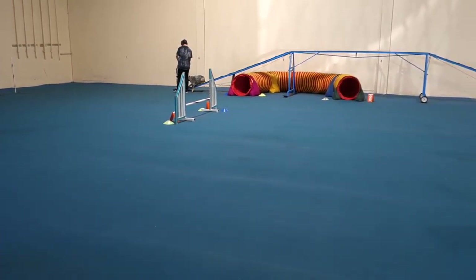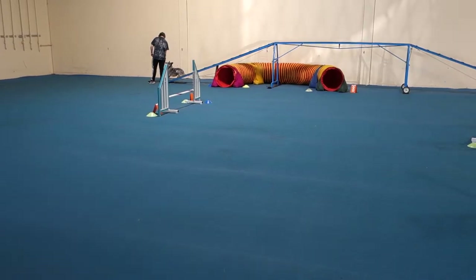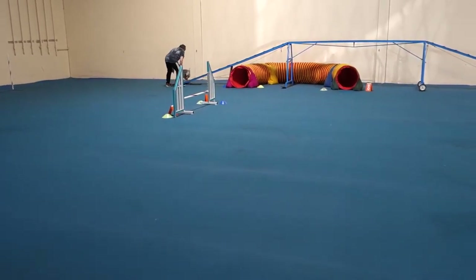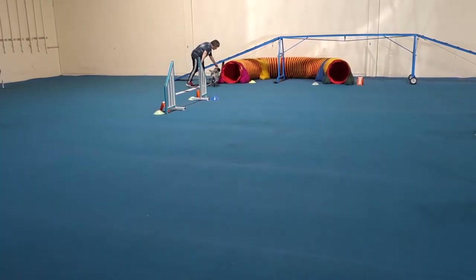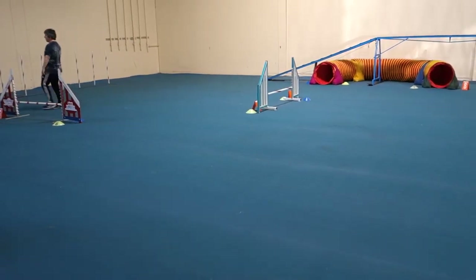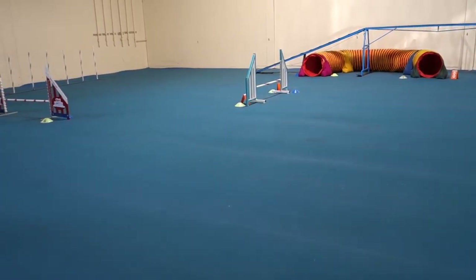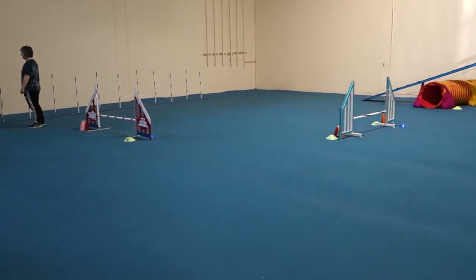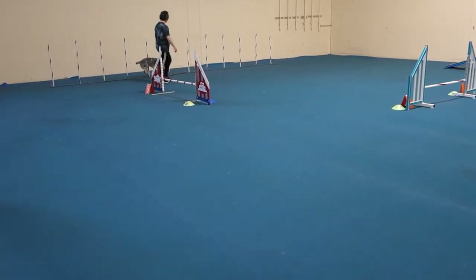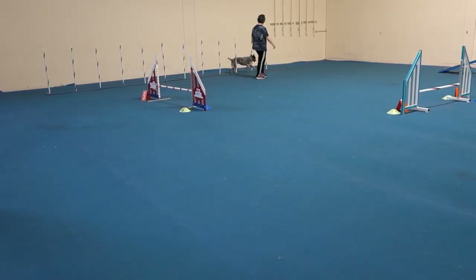I'm going to make a big swing move. Hold him. Let's start walking so slow — that's why he's turning out of the obstacles. Good boy.